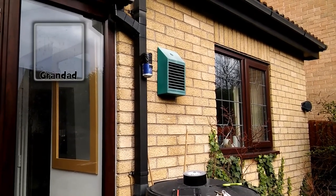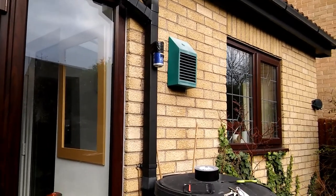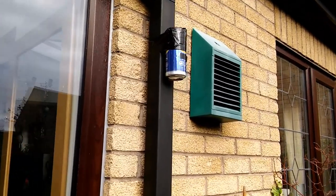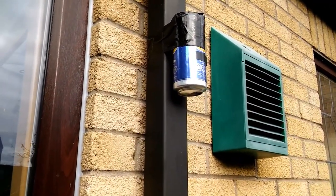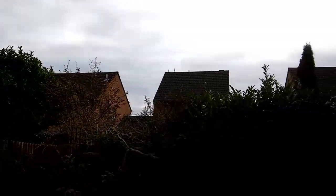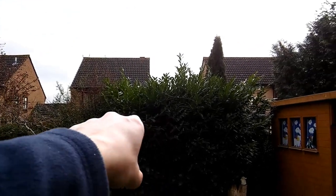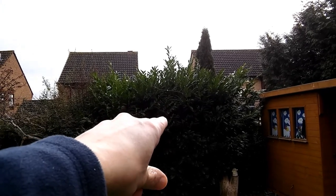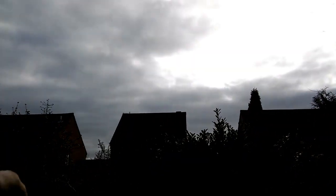Hi guys, pinhole camera time. I've been agonizing over where to put one and I had it in mind to put one just here on the side of my house. It won't see a lot — it'll see the bushes there depending on whether I decide to trim them or not, the tops of the houses opposite, and then it'll see the sky.